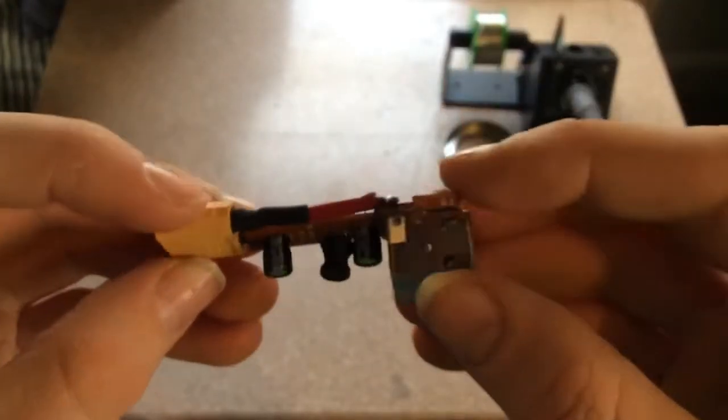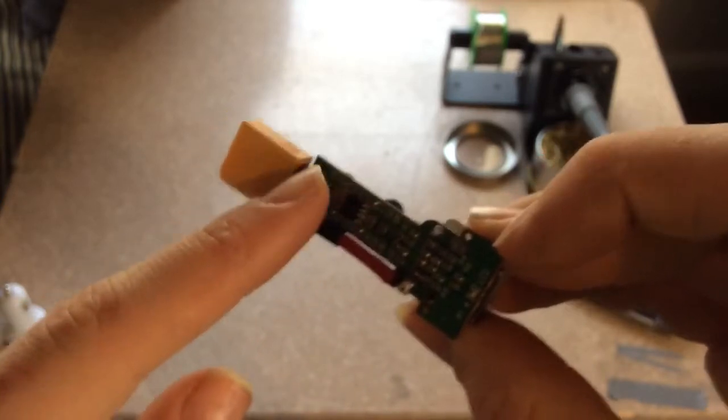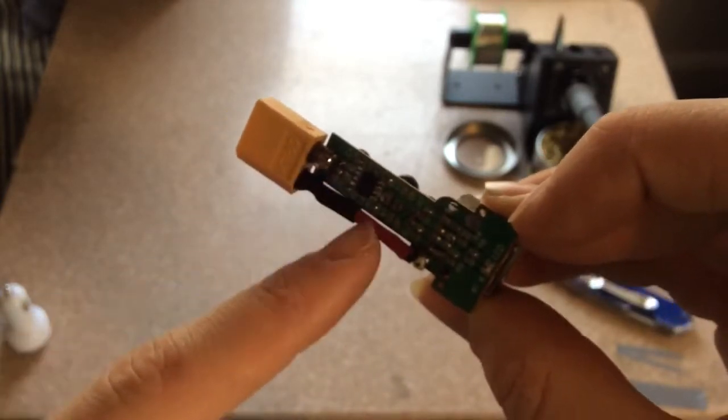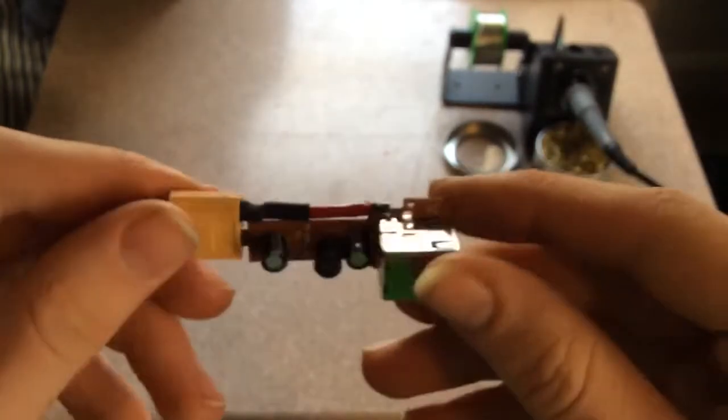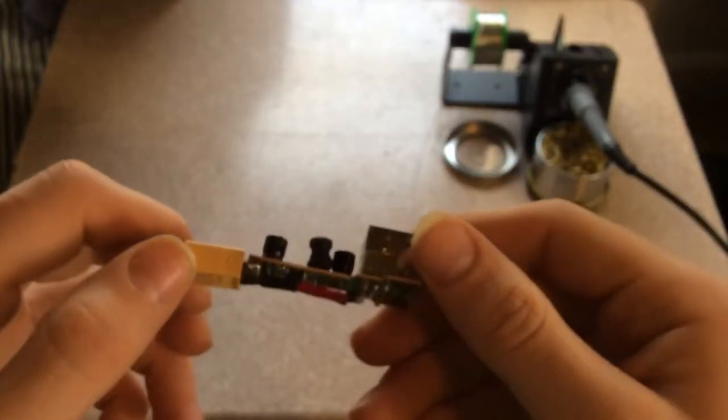I got it all finished up and there's the finished product. You got a wire from here to here, and that's just soldered directly onto the board. So it looks amazing — it's very clean. Now I'm just going to print a 3D printed frame; I'm going to go design that right now.